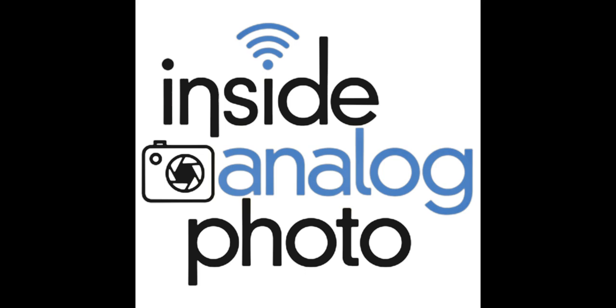Today on Inside Analog Photo, we're going to be here with the legendary Ron Mowry. Ron's going to join us today to talk about photographic engineering, emulsions, and a lot of cool stuff that he's up to. We always love to have Ron join us on the program — he's been with us many times before. So, without further ado, the legendary Ron Mowry. Ron, how are you doing today?